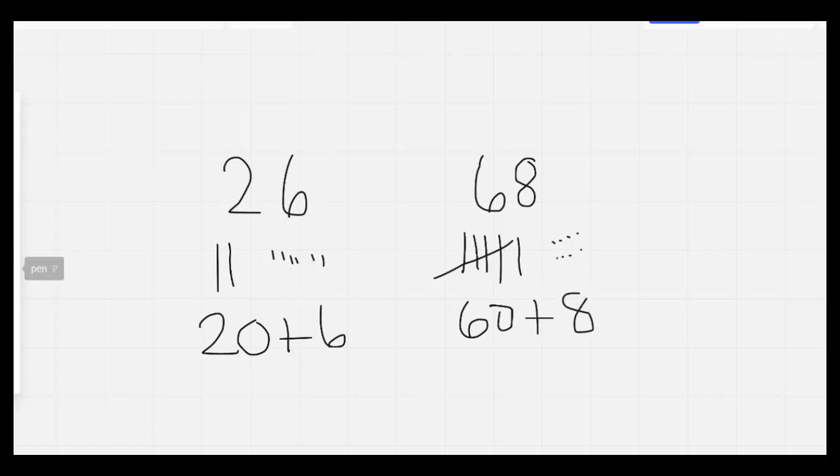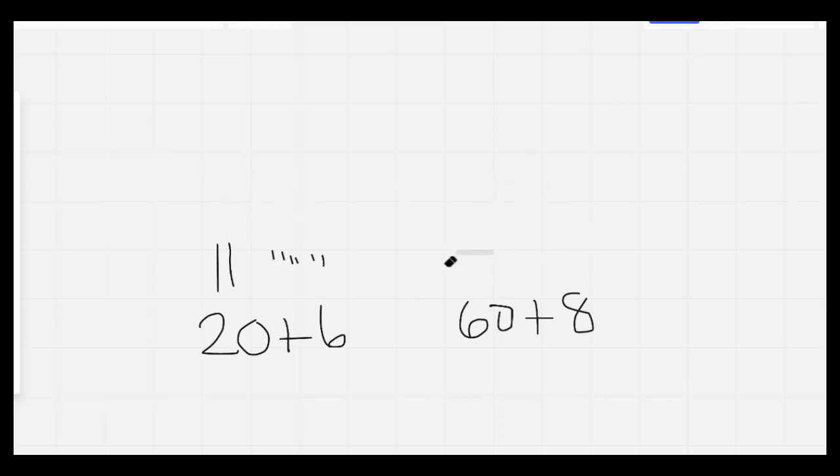Nice job. I'm going to count backward from 20 as I erase my board. 20, 19, 18, 17, 16, 15, 14, 13, 12, 11, 10, 9, 8, 7, 6, 5, 4, 3, 2, 1, 0.